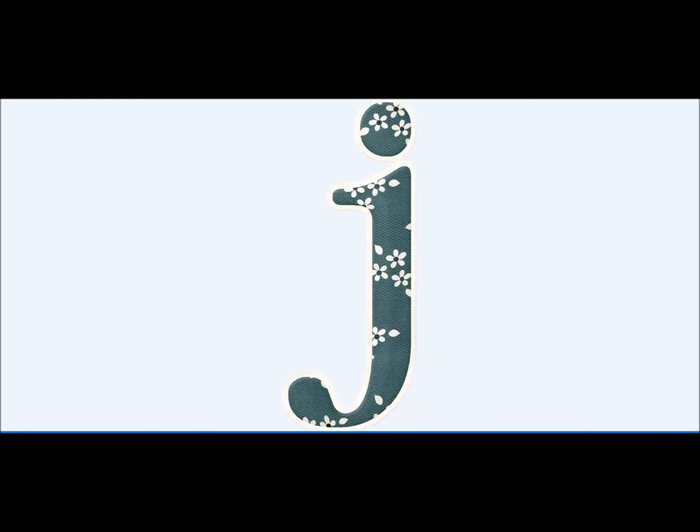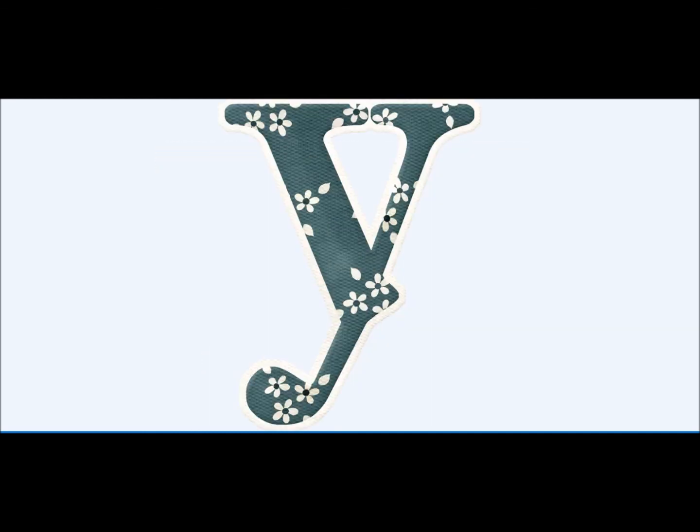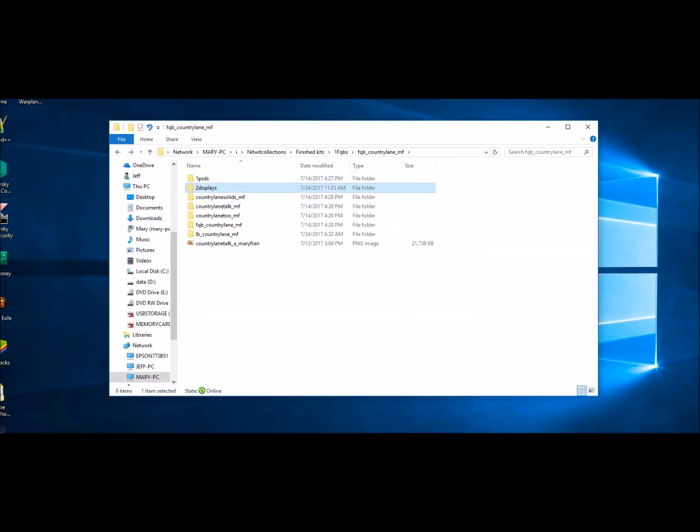Our Country Lane Alpha — a nice bold alpha done in that navy color with white little flowers in it. A couple of letters have a hint of color. Alphas are fabulous to use for names, dates, places, punctuating a word — to really get across your theme in full style and give it a real big shout out in your creation. You can also use them subtly for someone's initials. You get nice large letters to have that creative ability with an alpha.